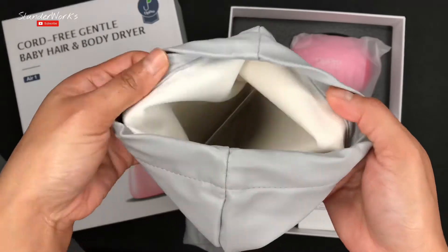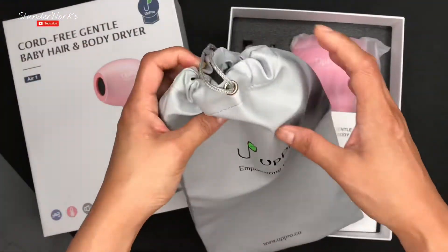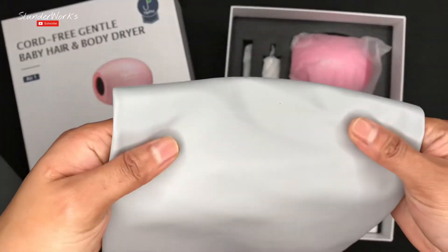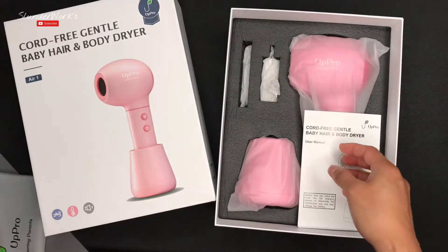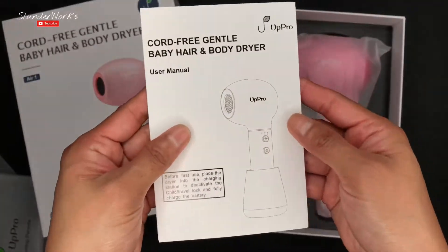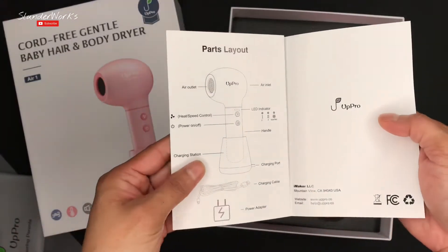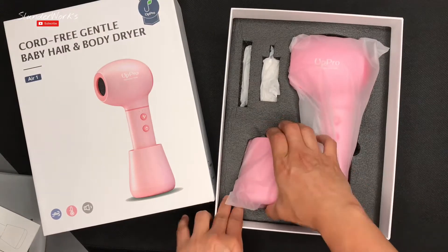It is not heat resistant, so you gotta make sure that your dryer is cool before you put it in the bag. It feels like it is waterproof but I'm not sure. And then of course it comes with a manual — pretty good illustration.